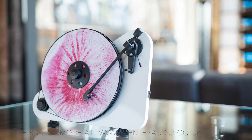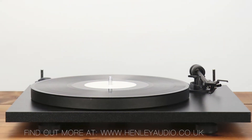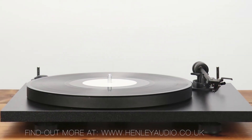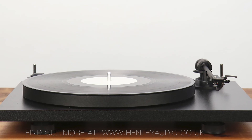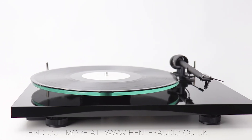Later, we began to see the introduction of vertical turntables for those that are tight on space and want their record player to make a real statement. We also saw the introduction of the Primary E during the 2010s, which was a true plug-and-play turntable and has inspired other models afterwards such as the T1, because now we're bringing high quality hi-fi sound straight to people with no inconvenience.